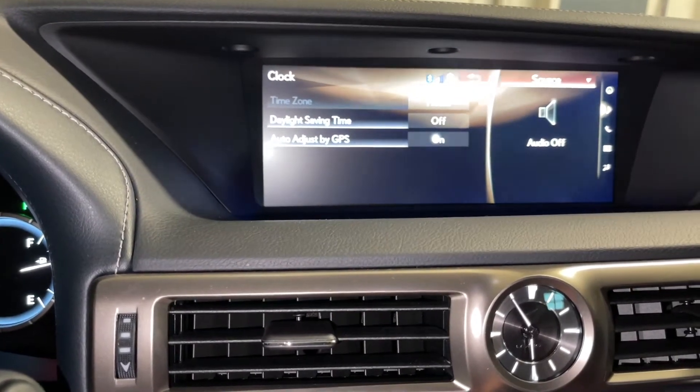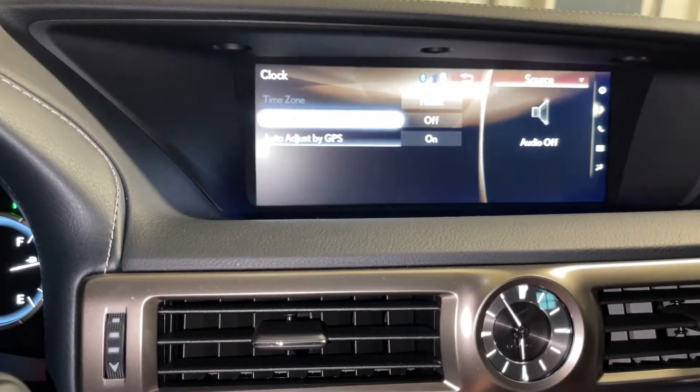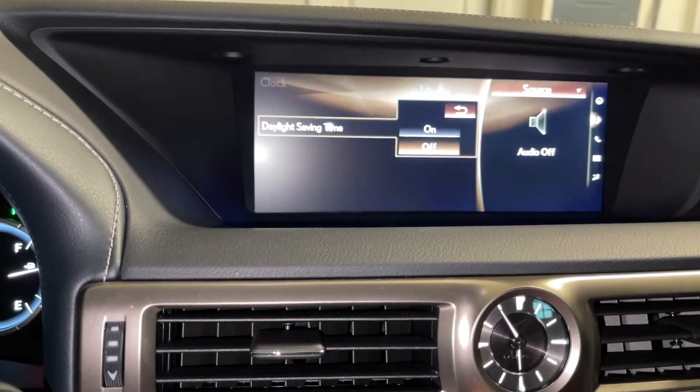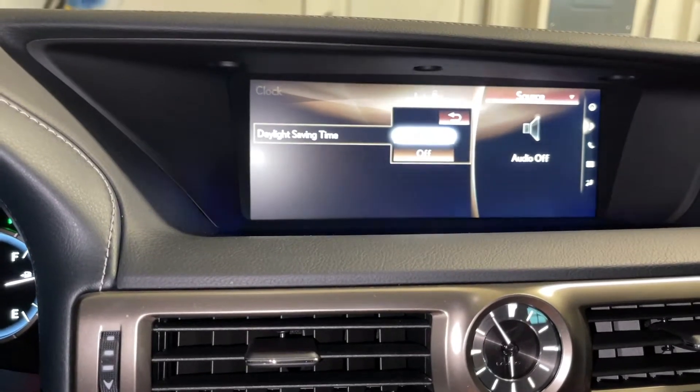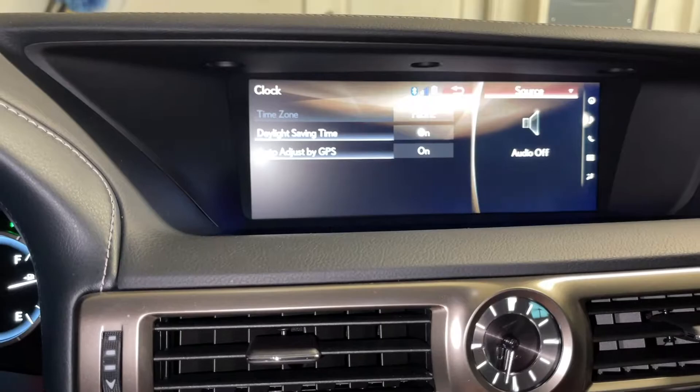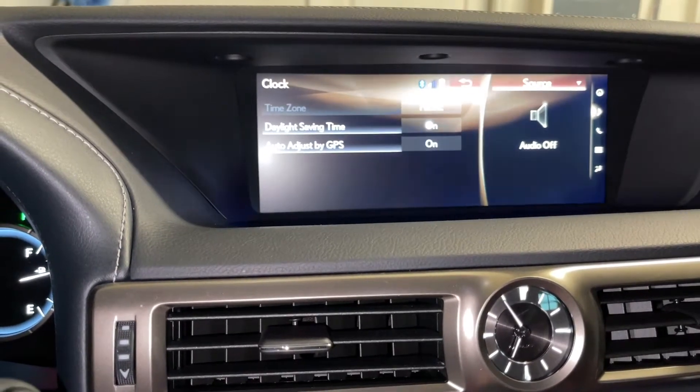That's so neat on this GS. So if it's daylight saving time, just hit Daylight Saving Time again, then turn it On — just like that. Hit the On button and then you can see the clock go forward. Simple as that.